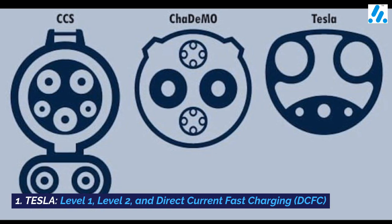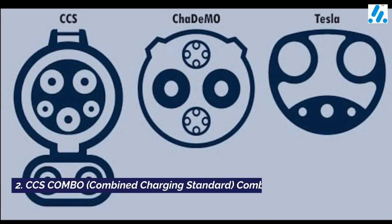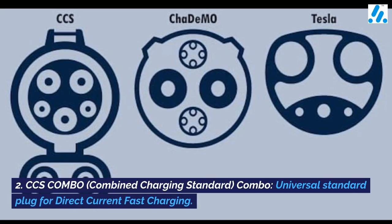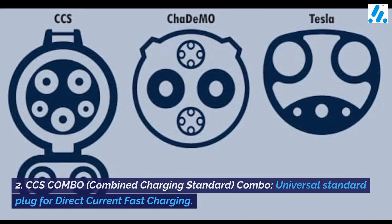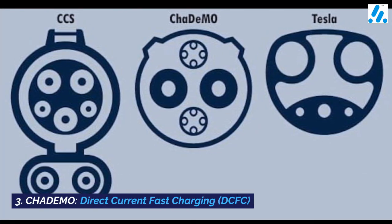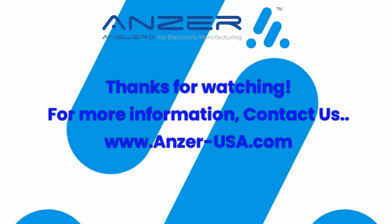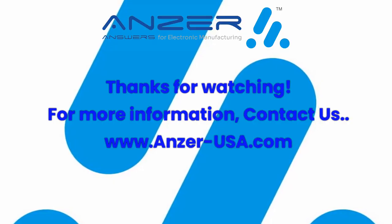2. CCS Combo (Combined Charging Standard) — a universal standard plug for Direct Current Fast Charging. 3. CHAdeMO — Direct Current Fast Charging (DCFC). Thanks for watching. For more information, contact us.